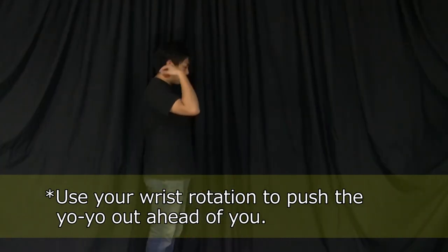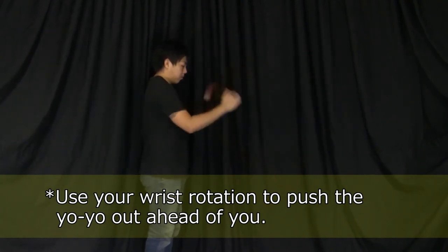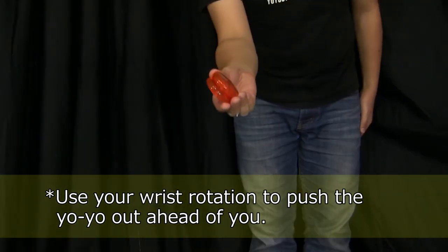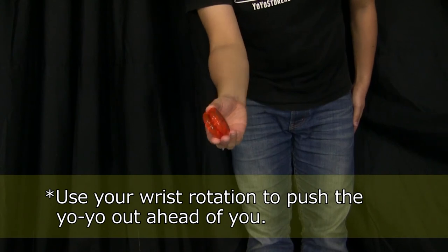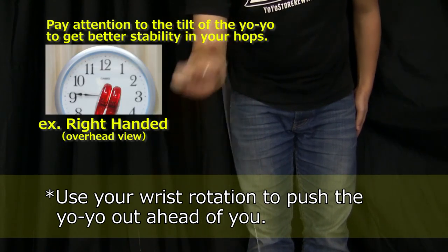In order to push the hops forward, use a slight bit of force and focus on the timing of your wrist rotation. In addition, you'll want to pay attention to the tilt of the yoyo, just like you did with inside loop, in order to get good stability in your hops.